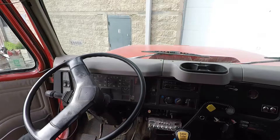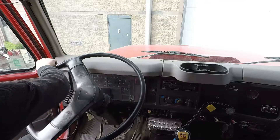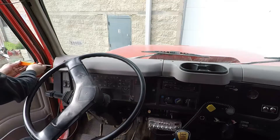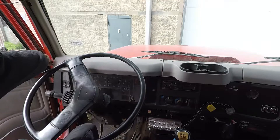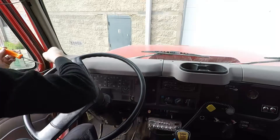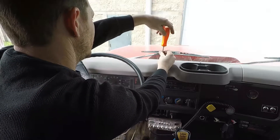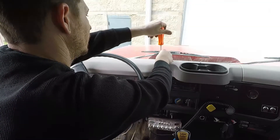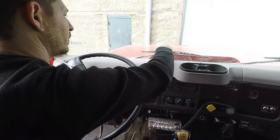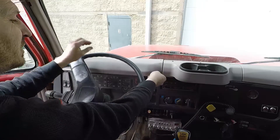Before we can get this gauge cluster repaired we got to get the dash disassembled and get the gauge cluster removed. To do that we have a Phillips screw on the top side of the dash here, and there's another Phillips screw over on the far side. We'll go ahead and remove both of those. Once we get those out we should be able to remove that section of the dash.